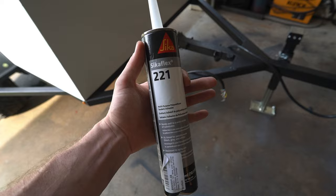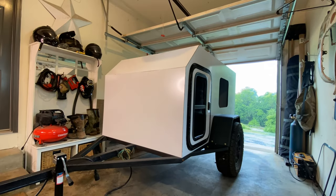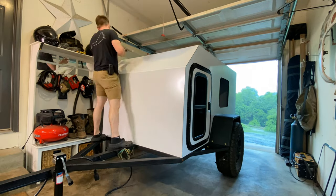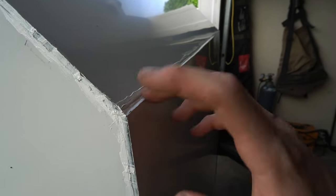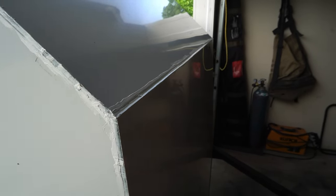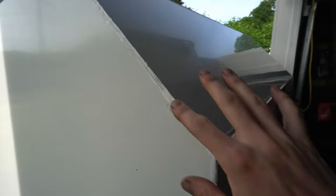First thing we're going to do is run around with the Sikaflex 221 and fill in all the cracks between all of these panels to make sure they're sealed up nice and tight. I'm laying a bead with a caulking gun and then using my finger and some paper towels to smooth it out — it can get a little messy but this is the best way to evenly spread it. You can see after it's applied there are no more gaps for water to get in, and our outside trim will also protect from water intrusion.